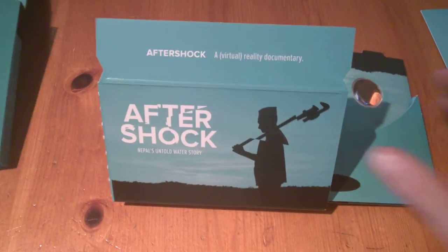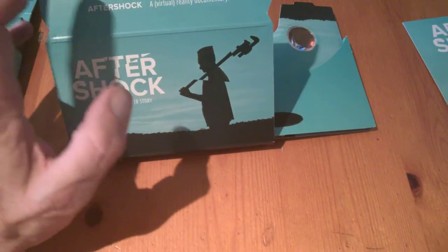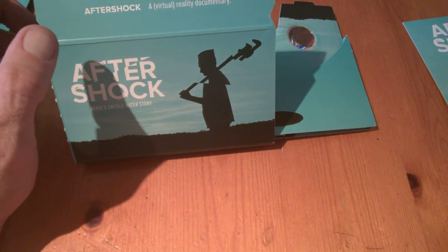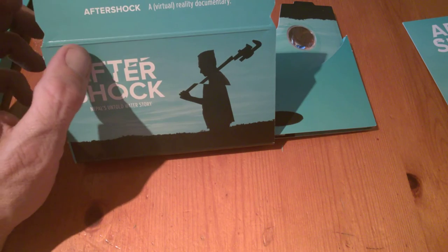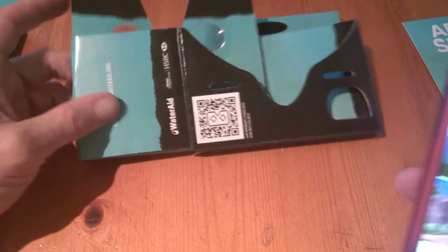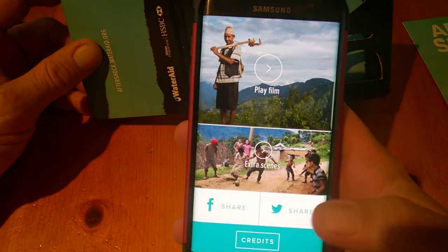There's a nice story behind this and something that we could all perhaps learn. I'm going to take out the headset itself now — you're going to need the app. The app is quite big, it's about 800 megabytes, so make sure to use your wifi if you're going to download it. The layout is the same as any Cardboard VR.